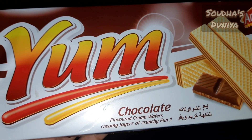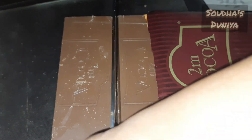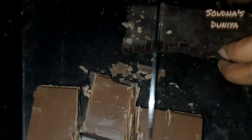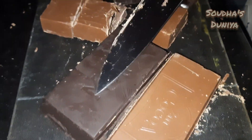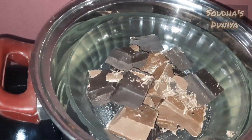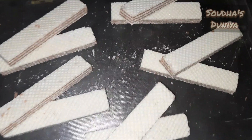We have 12 wafers in the mold — we bought the wafers for the mold. Let's cut the wafers.